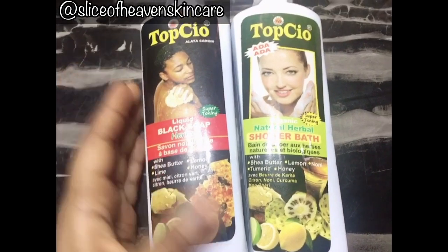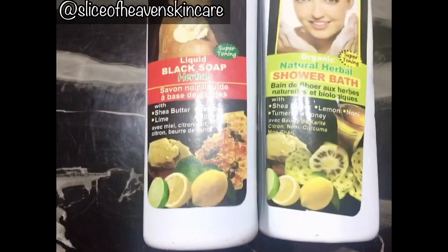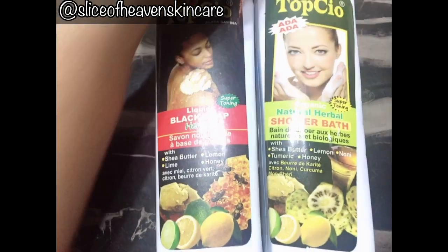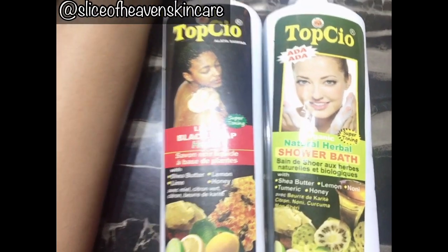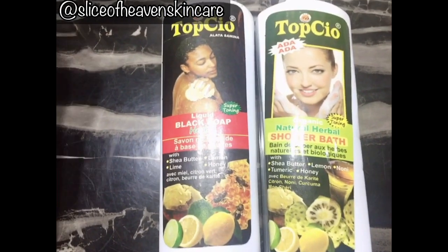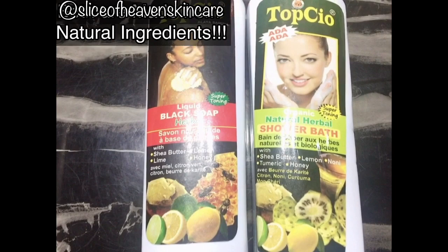These body washes are totally amazing. If you're looking for a cost-effective body wash, these babies are really good. Everything the Super Toning one does, the Ada Ada does as well — only that Ada Ada actually tones nicely. So if you're looking for a natural product that will repair and tone your skin, this is really amazing.